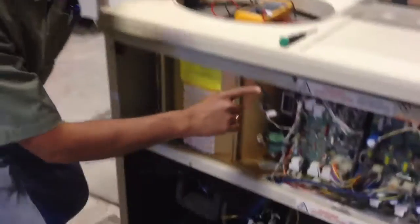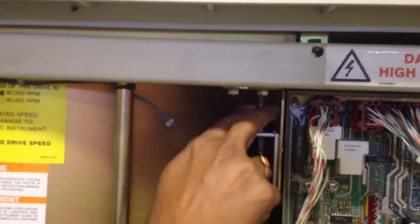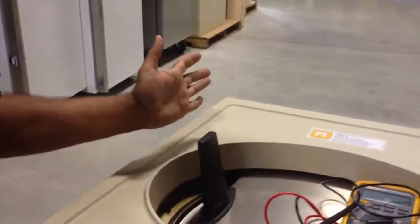You see this solenoid here — this is how it comes down. I am using my fingers to pull it down. Keep holding it down and then open it.